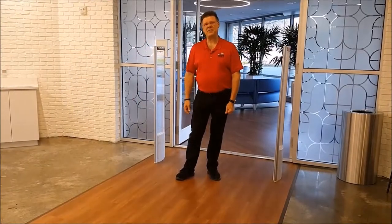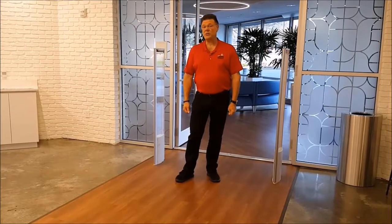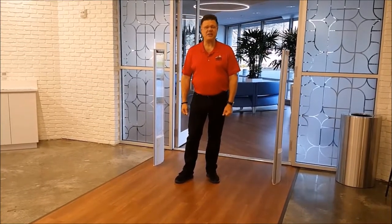Hi, I'm Bill Brigard with Loss Prevention Systems. I wanted to give you a little bit of insight on what to expect when you're expecting a checkpoint system.